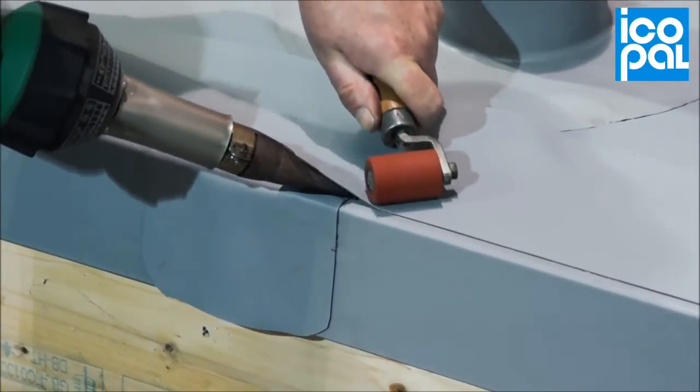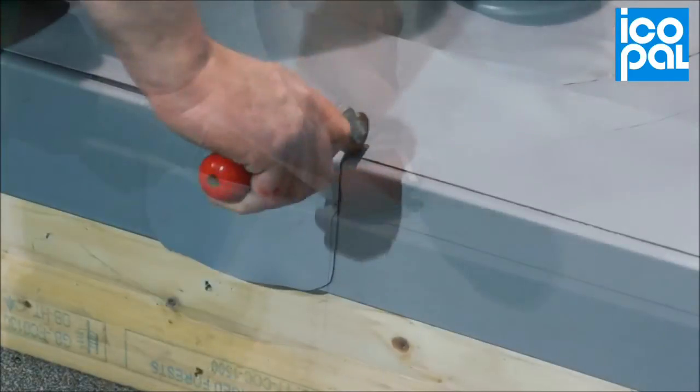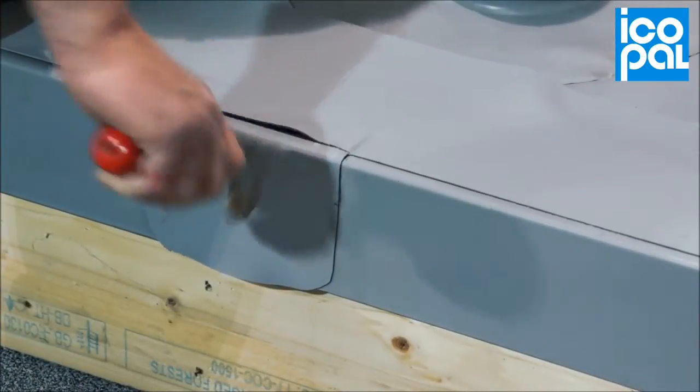At the butt joint detail, use a Penny Roller to crease the membrane into the cross joint, ensuring a tight seal.